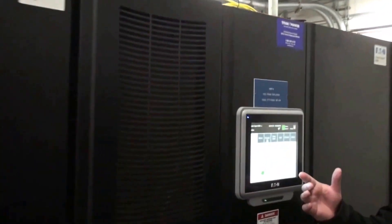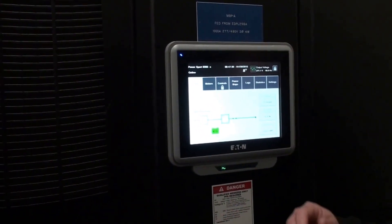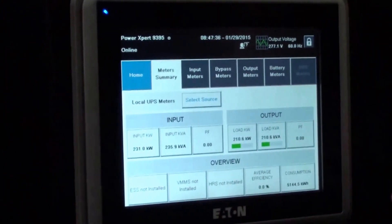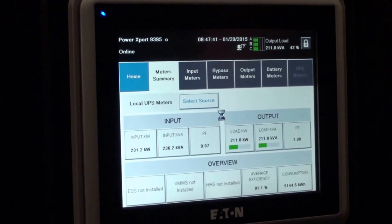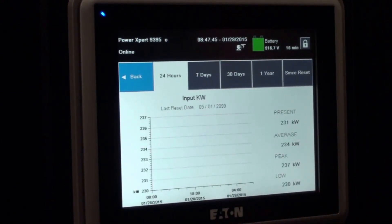The UPS is pretty simple to operate. You touch the screen and it lights up. The only thing the user should actually be doing is checking the meters. It gives you your input and your output. If you want to get a little more in depth, you can hit the button on the input, and it spreads everything out for you.